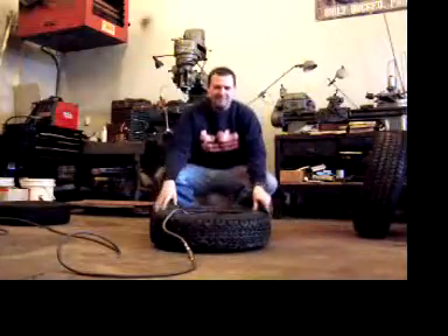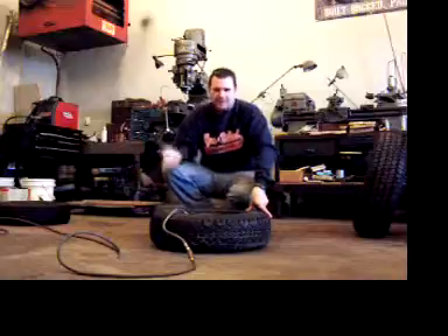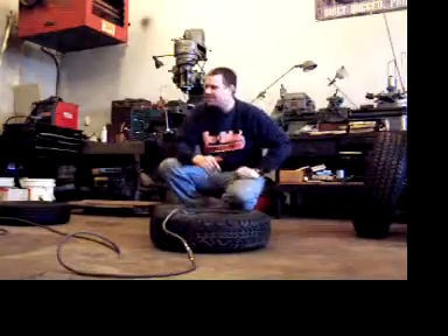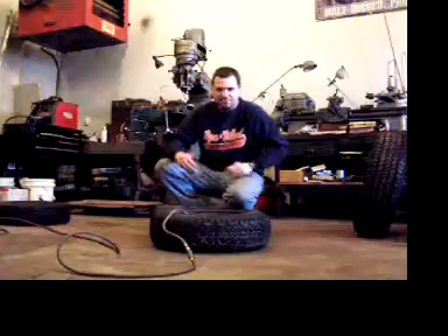Today we've got a tire with a bubble in it. We're going to see how much air it takes to blow a tire off the rim. I'm going to do this safely — I'll be standing clear and off to the side. I've got all my proper safety equipment on: long-sleeved shirt, boots, and pants.